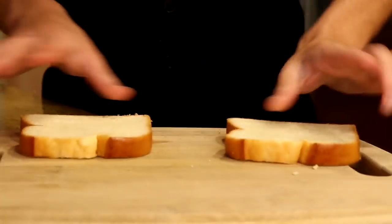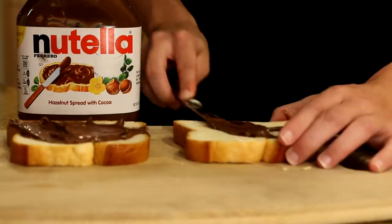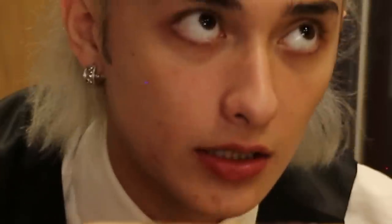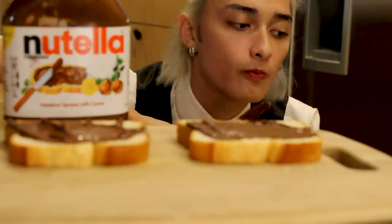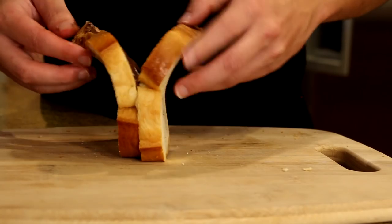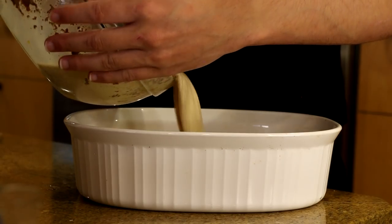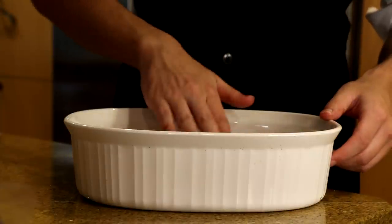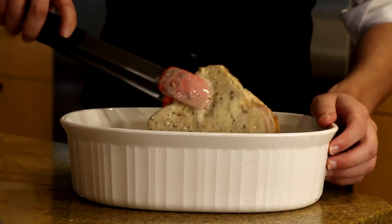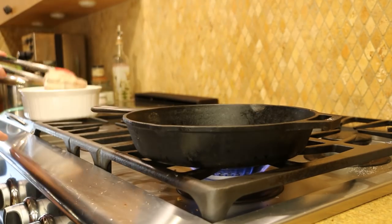Next, grab a cutting board and two slices of brioche. Begin spreading Nutella onto both slices of bread. Nutella is so good, oh my god — delicious! Once you're done spreading Nutella, press the two halves together. Next, grab a large pan, pour your mix in, and start soaking the brioche in it. Then go to the stove to cook the French toast on low heat for three minutes.